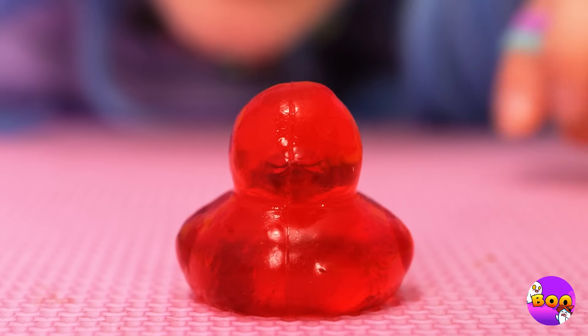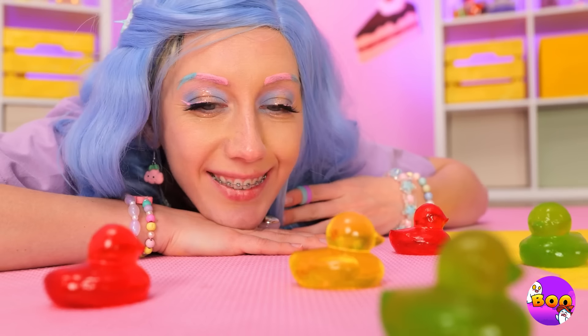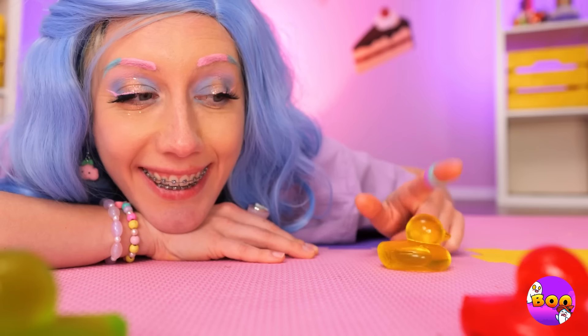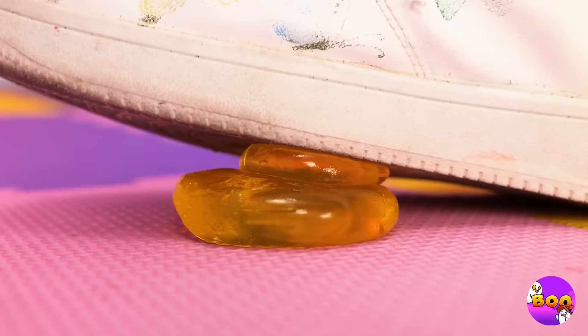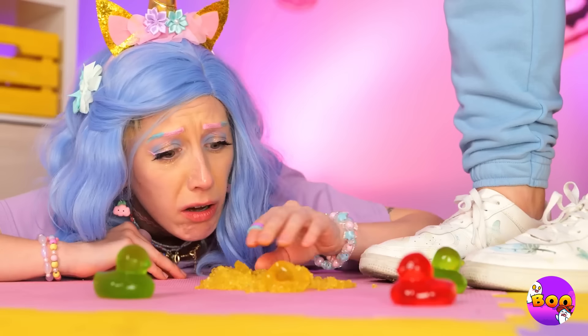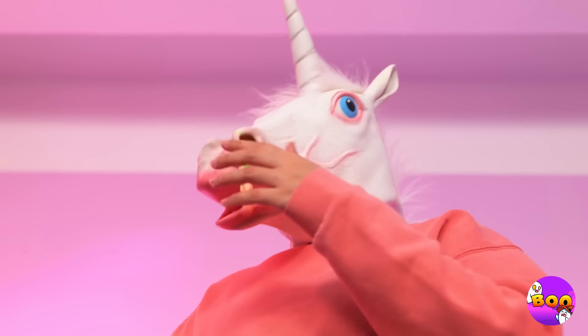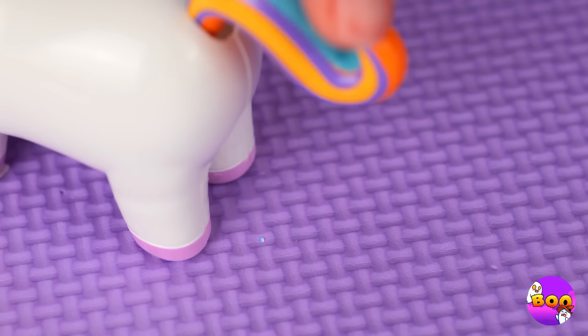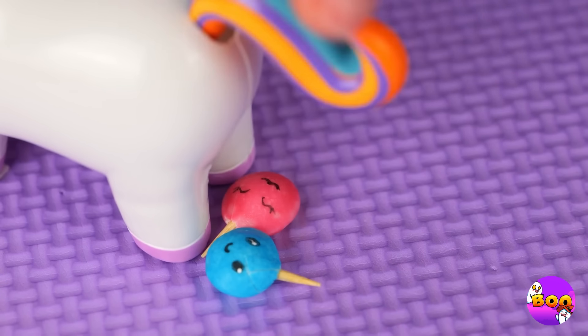Ooh, jelly ducks — and the flock's all here, and it's just so squishy too. Maybe I shouldn't have said squish. Hey, keep your slime to yourself. Well, into the mini unicorn it goes — and soon we've got unicorn candies.